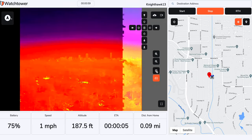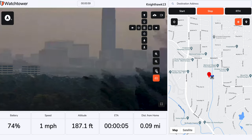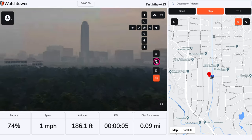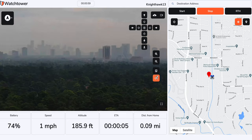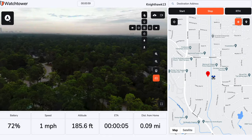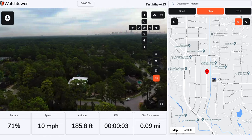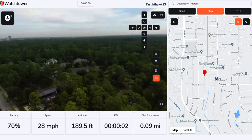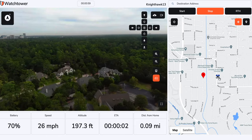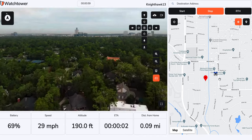So the latency of the whole system, we like to see under one second. The command and controls through LTE is almost instantaneous. The lag that you see is actually the video feed, and we like to see the video feed at around under half a second. Now you do have to rely on the LTE network connection that you have. So if you're National Forest Service flying it where there's no LTE connection, I wouldn't recommend using the LTE. But if there is cellular connection around you, the range and the added benefits are massive.